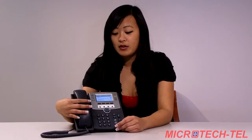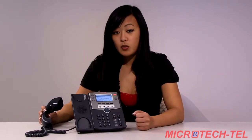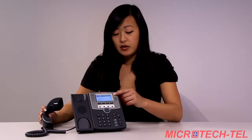Once you have a call coming in, go ahead and answer. To hold a call, press the hand button. This will hold the call for you. To answer the call again and take it off hold, go ahead and press the line appearance that the call is on.